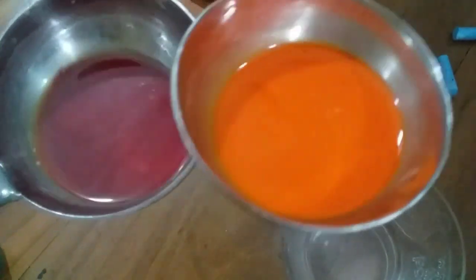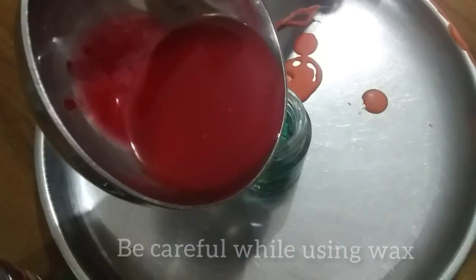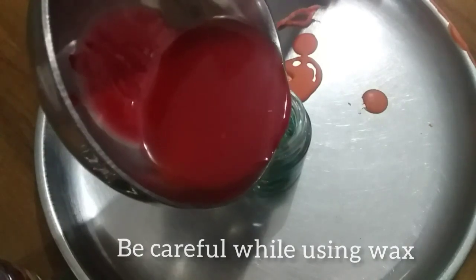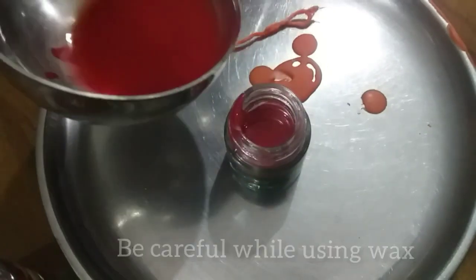We have to put the red color into the color. We will mix this.